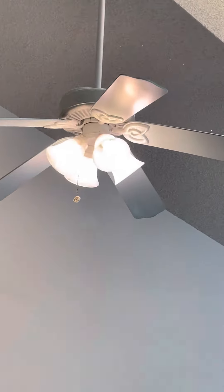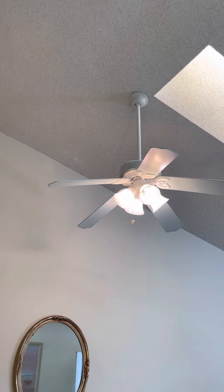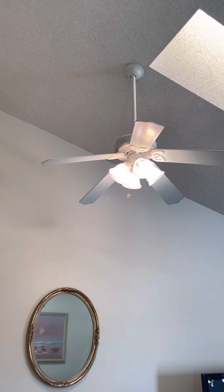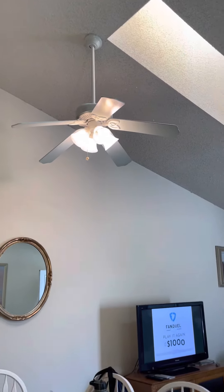The lights — whoever has a Hampton Bay Huntington, you probably get a lot of air, because this one, it's like brand new. Well, I think it's a little bit older than me — I'd say 15 years old, maybe. I don't know.